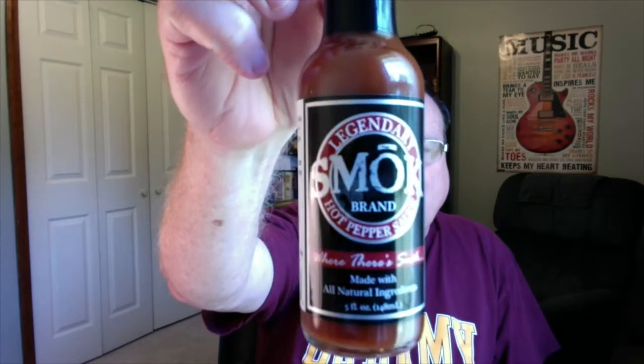Really nice looking label. And their saying is, where there's smoke, there's flavor. This was made with all natural ingredients. A very short list of ingredients on this one, so I'm really excited to try this one out.